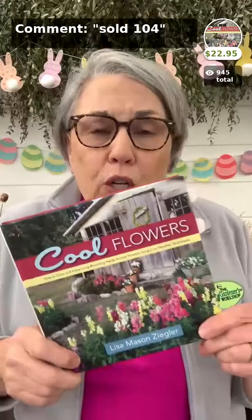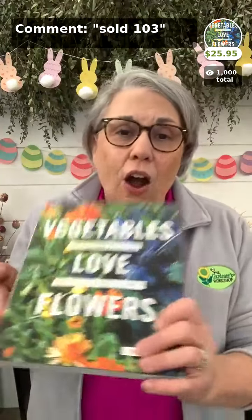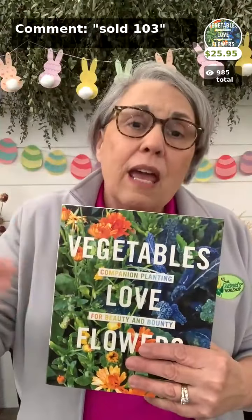My Cool Flower Book is the step-by-step guide on growing cool-season hardy annuals. I would sign that as well, and it comes with a free video book study. Then my last book is Vegetables Love Flowers — which isn't about vegetables at all. It's a three-season cutting garden book about how having flowers benefits a vegetable patch, how I succession plant, and how I garden and farm without pesticides. It also comes with a free video book study when you purchase it from us.